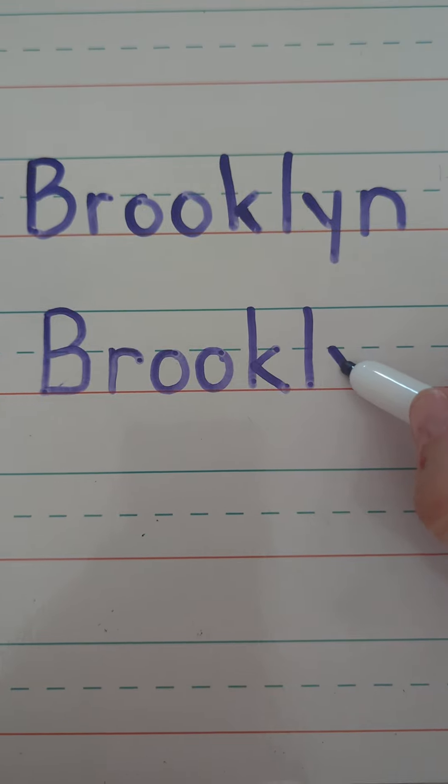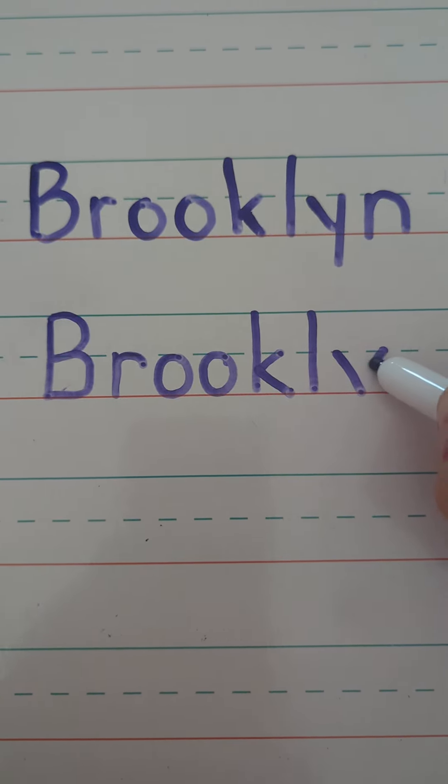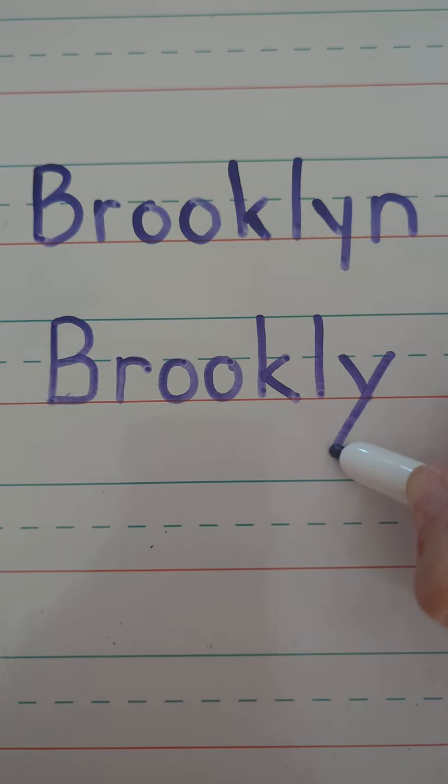Y, start in the middle, slide to the ground. Pick up your pencil, go back to the middle, slide the opposite direction into the ground.